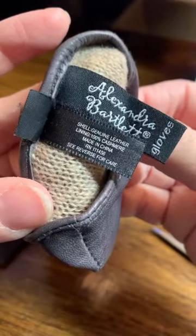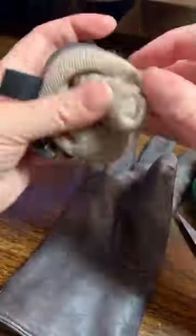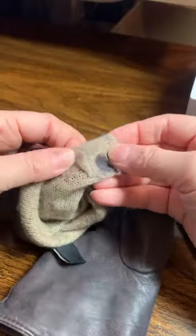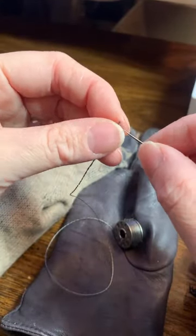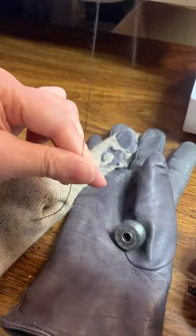Conductive thread carries a current the same way wires do, and when you touch a touchscreen while wearing the gloves with the conductive thread, the surface allows the absorption of electrical currents just like a bare finger does.